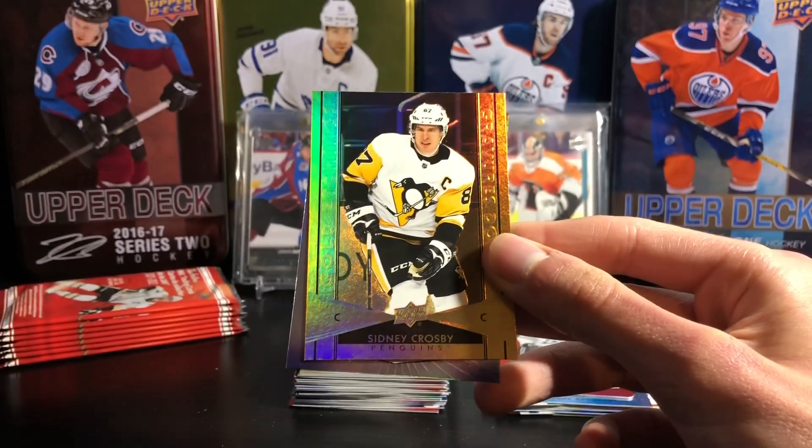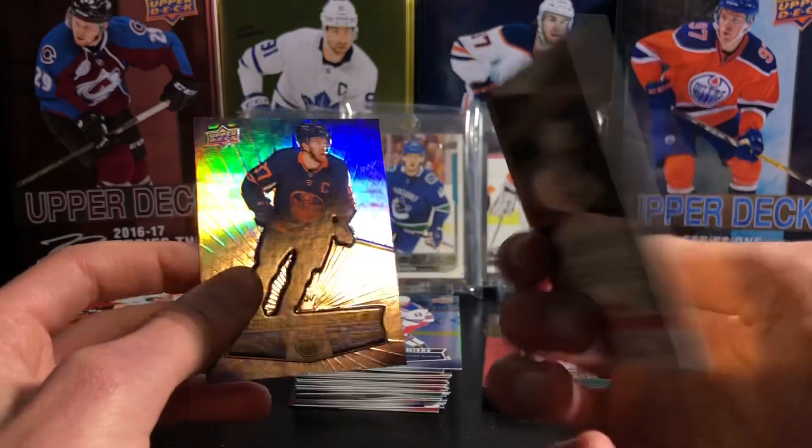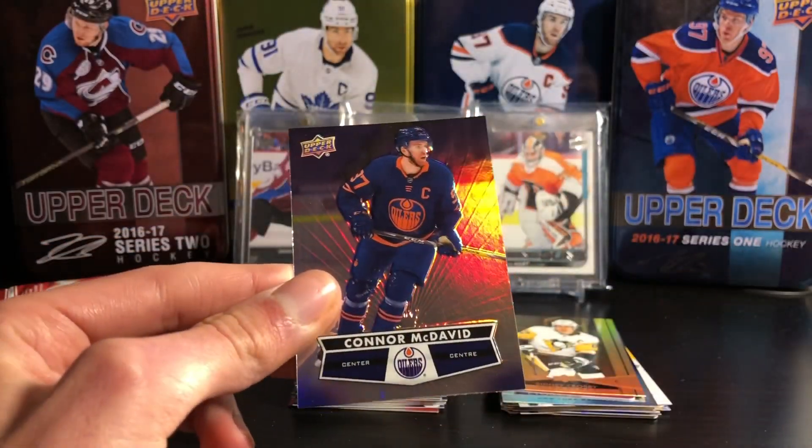Sidney Crosby gold etchings — my camera doesn't really want to focus. And Connor McDavid. All superstars in that pack.